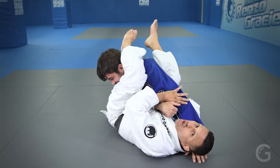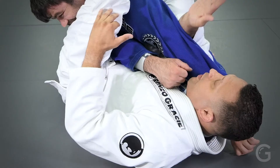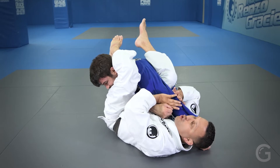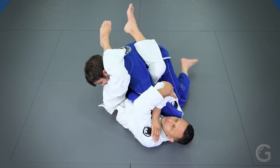Always make sure that you point his elbow up to prevent him from escaping. When I slide my arm, I slide touching his arm in order to turn. Then hand on my shoulder, hand on my elbow, finish.